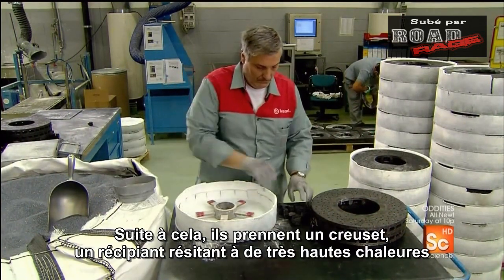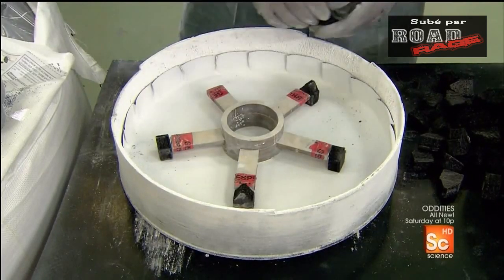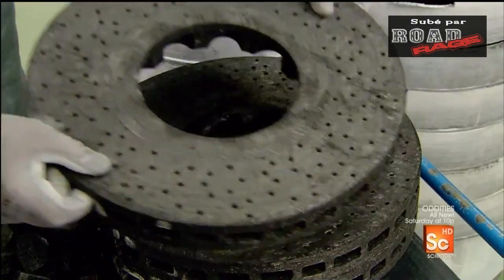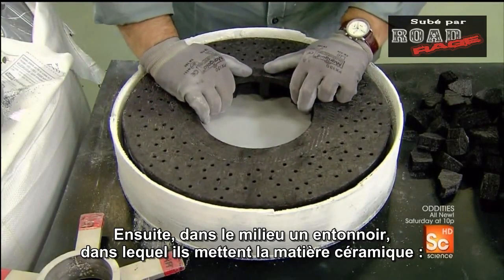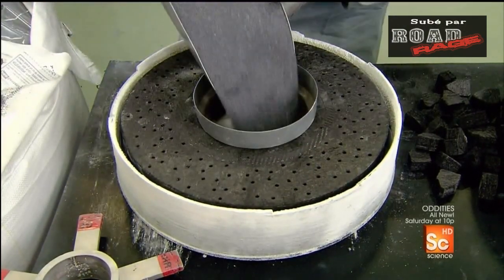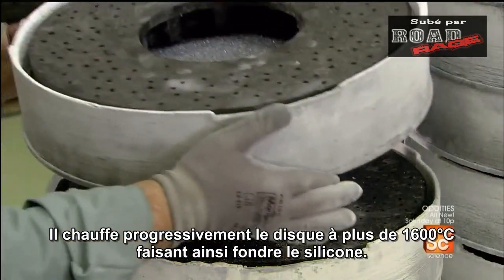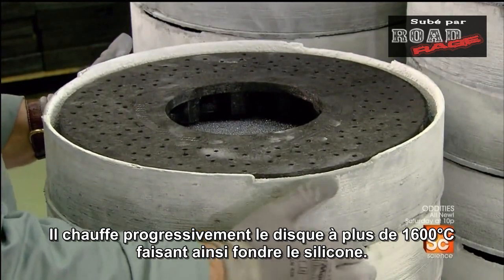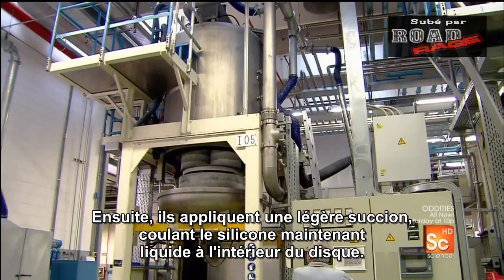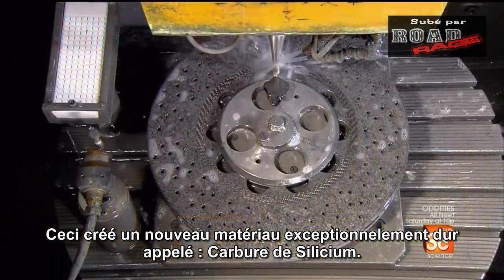Next, they take a crucible — a high heat-resistant container — and position five mounts inside. They place the disc ring on the mounts, then in the middle a funnel, into which they pour a ceramic material: a fine silicon powder. They load the crucible into an oven for 24 hours. It gradually heats the disc ring to more than 3,000 degrees Fahrenheit, melting the silicon. Then it applies low-level suction, drawing the now liquid silicon into the disc ring. This creates an exceptionally hard new material called silicon carbide.